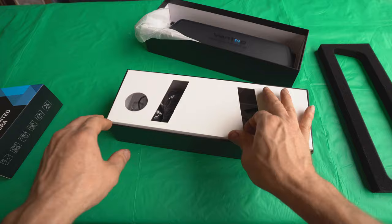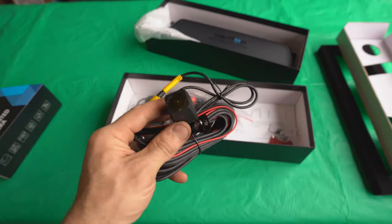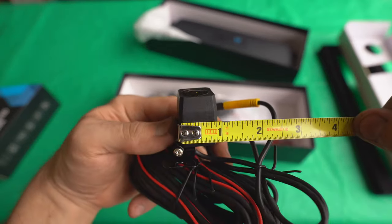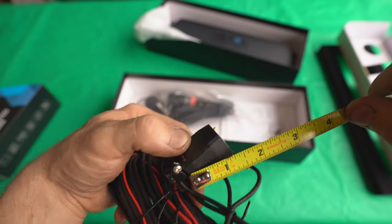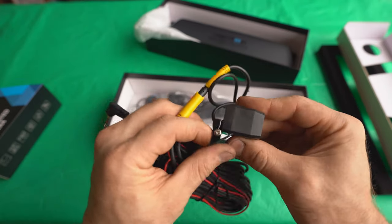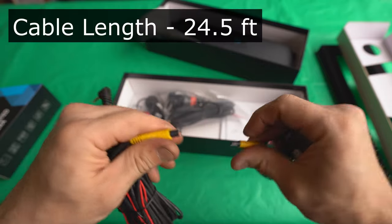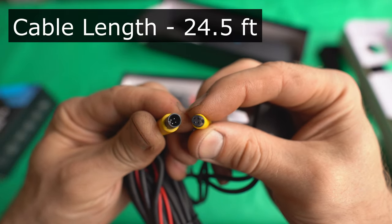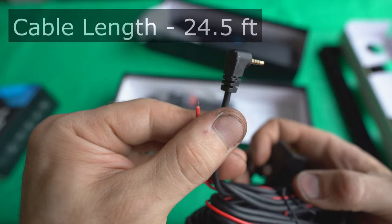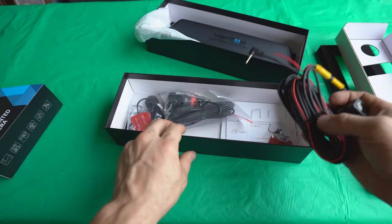Next we find the rear view camera. It makes a 7/8 by 7/8 inch square footprint, about 1¼ inches long with a 1½-inch wide mounting plate. You can disconnect the camera from the wiring, which works very nicely for installation purposes. There is also a red wire that connects to your backup light to let the dash cam know when you're reversing so it can change the view accordingly — you don't absolutely have to connect it, but it's a nice feature to have.